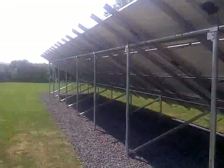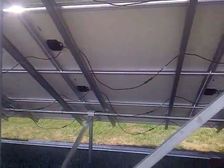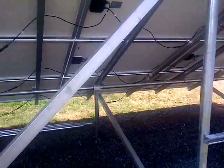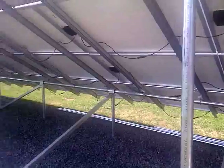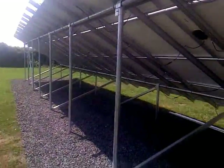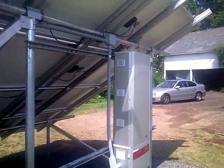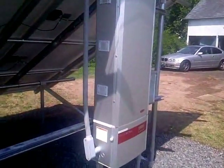It's a very beautiful system. It's a string configuration — we have four strings here, four rows of 12. Each one's connected positive and negative through the panels all the way down the end. We run a conduit down there to feed the positive end and a conduit over here to feed the negative end, so everything works together and comes down this pipe into the inverter.